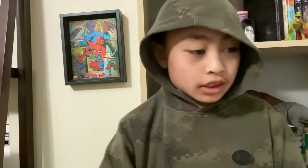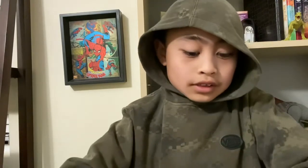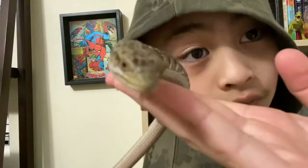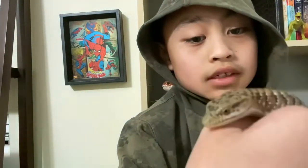Their captive diet would be dubia roaches, crickets, sometimes superworms, sometimes hornworms. You really want to base it around crickets and dubia roaches. I only feed crickets because there's nowhere near me that sells dubia roaches, but if you can find them and are allowed to keep them, definitely feed them to your alligator lizard. Also, don't feed them mice or rats — they can eat that in the wild, but in captivity there's a chance it can get stuck in their belly and rot, which can kill them.